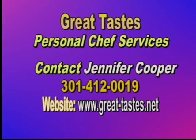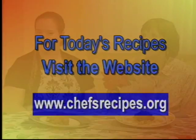People ask what my favorite type of food to cook is and I can't answer because I have a really eclectic style — I love everything from Asian to French to Latin. Contact Jennifer Cooper at 301-412-0019 or visit the website for more information. Recipes from today's show will be available at thatchefsrecipes.org. Thank you for having me — until next time, good eating!